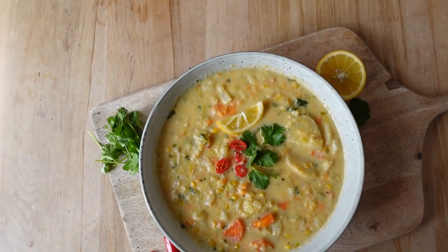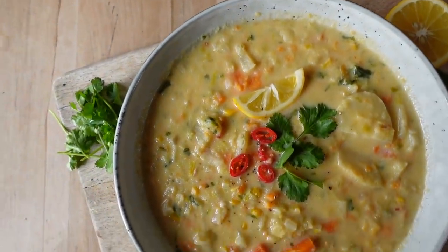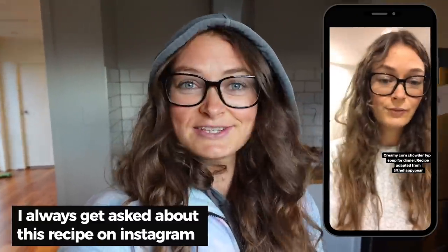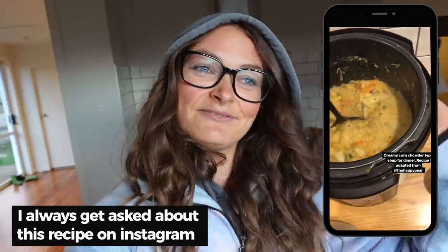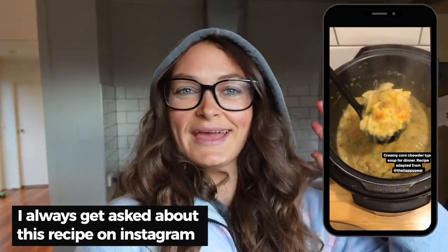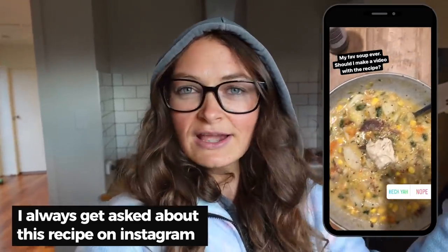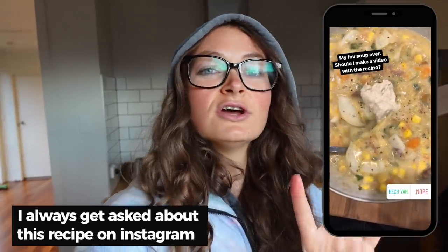Today I'm going to be making one of my absolute favorite recipes. It is super warming and comforting — this is the ultimate comfort food. It's winter here in New Zealand, as you can see I'm kind of rugged up. It's a soup, a chowder — it has leek, fennel, and corn, and it's creamy and delicious. I'll make this at any time of year because it's just that good, but it's especially good for winter.